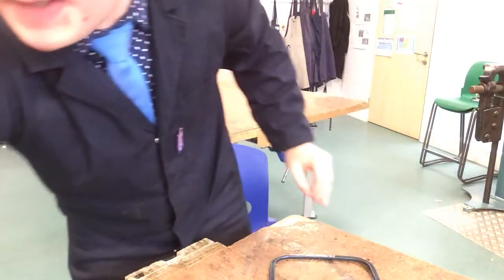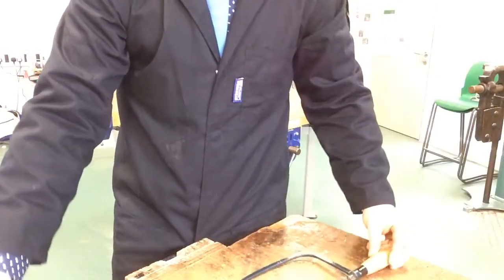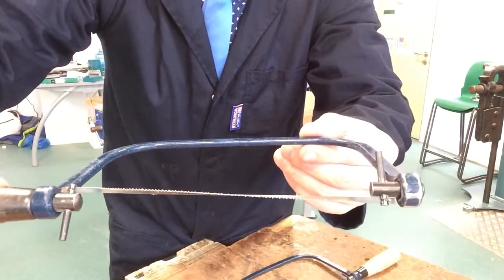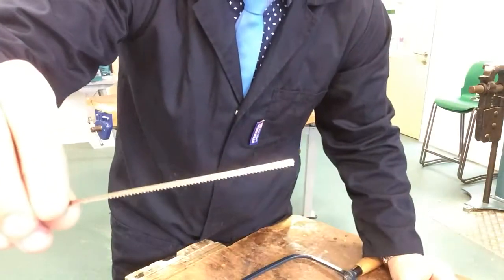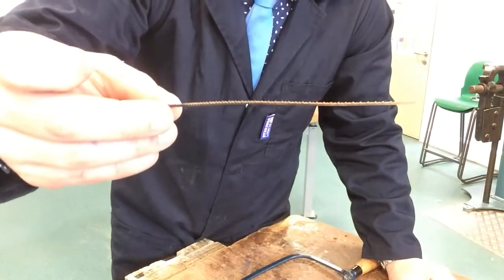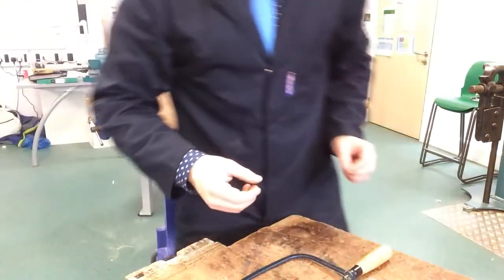If you look at the sighting pins — here and here — they must be in line. This is an example of sighting pins that are not in line. That blade is about to break if it's turned any more. This is what happens when the blade breaks — it's obviously very sharp and you need to hand it to your teacher so that he can get rid of it and make sure that you're safe.